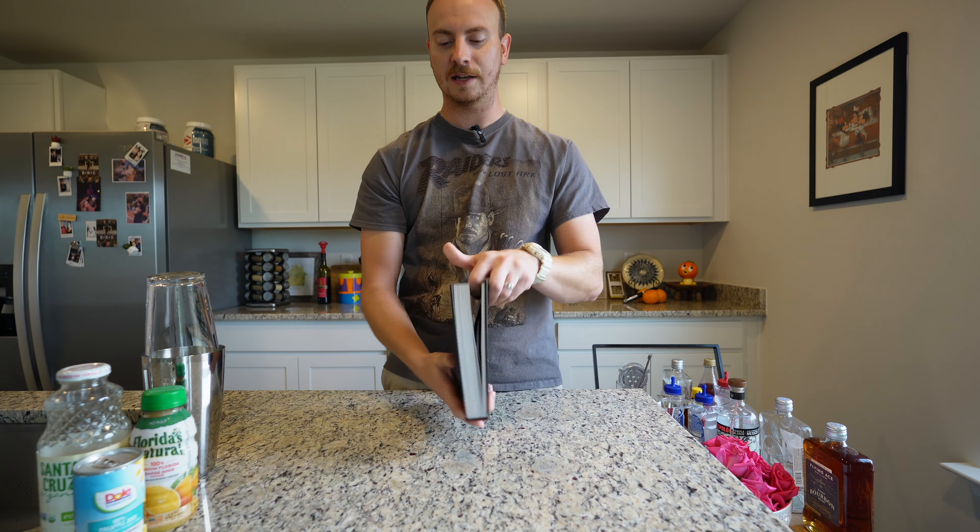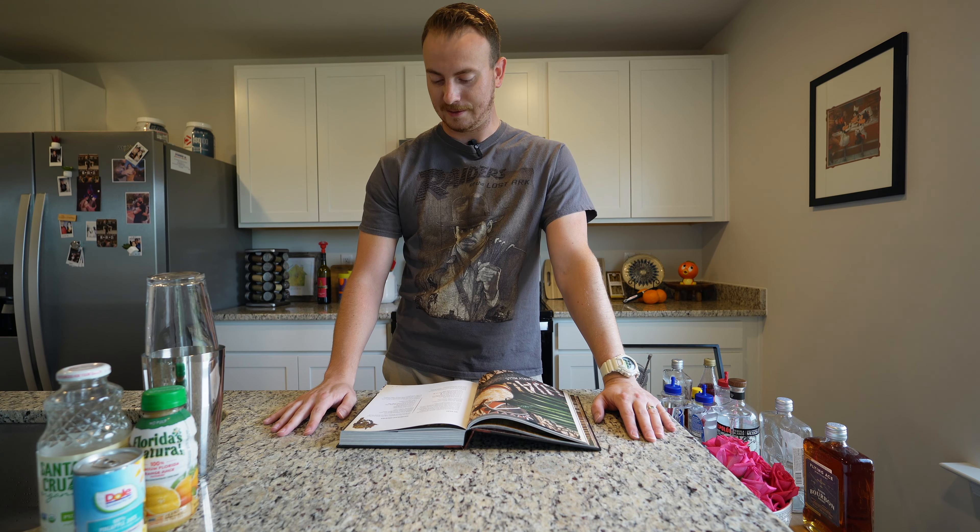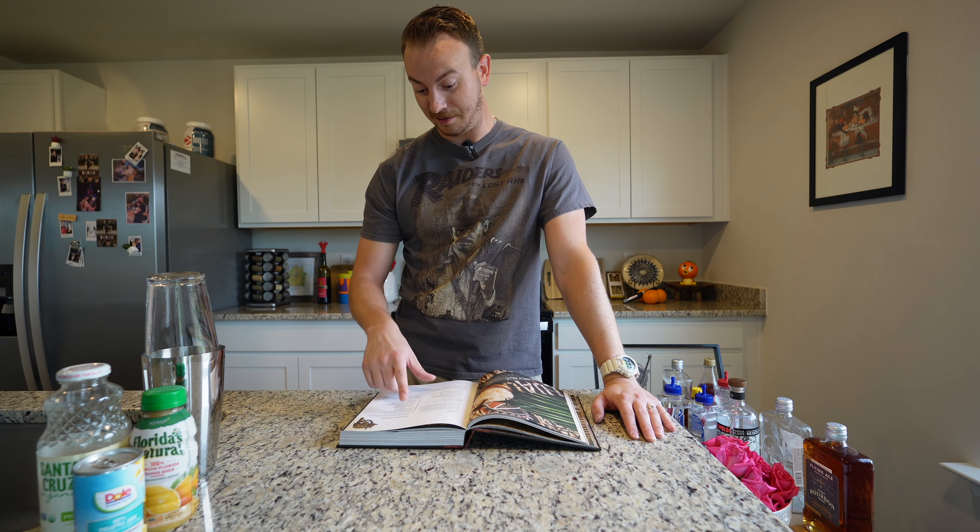I am reading the Smuggler's Cove book, which has everything you need to know about anything tiki drink related. It's pretty detailed and has a lot of drinks in it. The recipe I found was the Halakulani Cocktail — it does have one and a half ounces of bourbon in it. It was from the Halakulani Hotel; there's a bar called House Without a Key on Waikiki Beach. Seems pretty interesting.